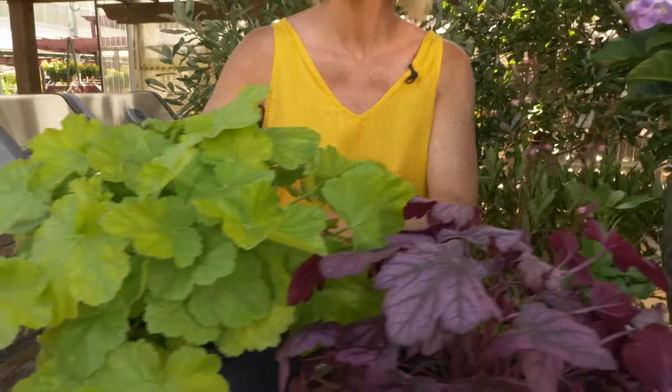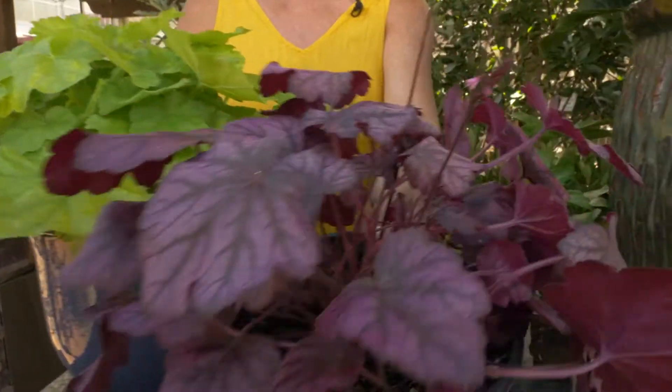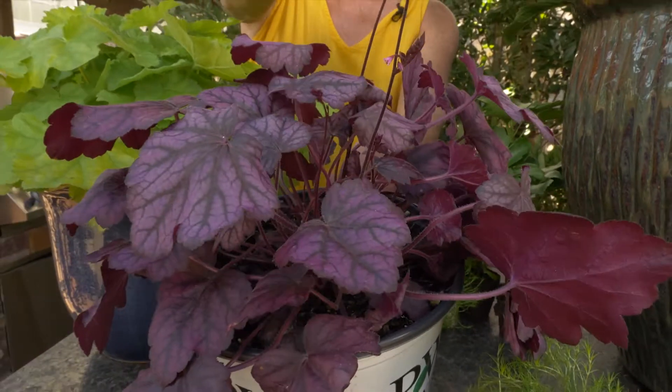You got some really cool coral bells — there's the lighter color foliage, and then also that dark color foliage, and there's a little flower up here too.